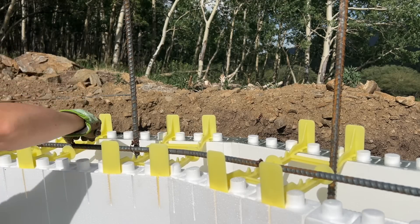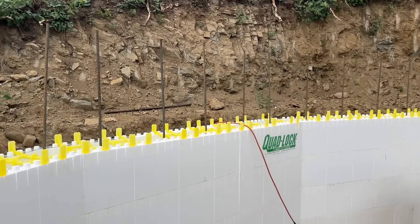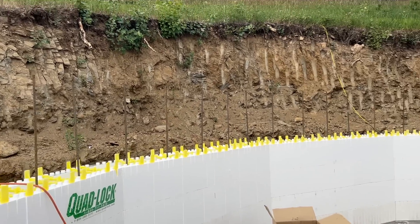A little bit more to go — we're almost there. Just two more rows and we're ready for concrete.